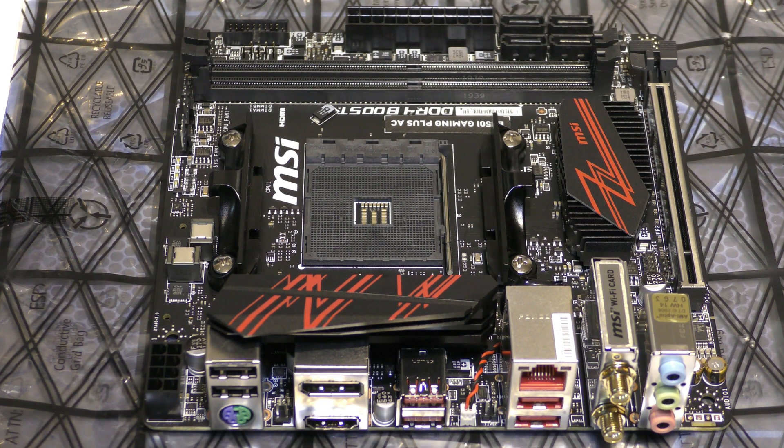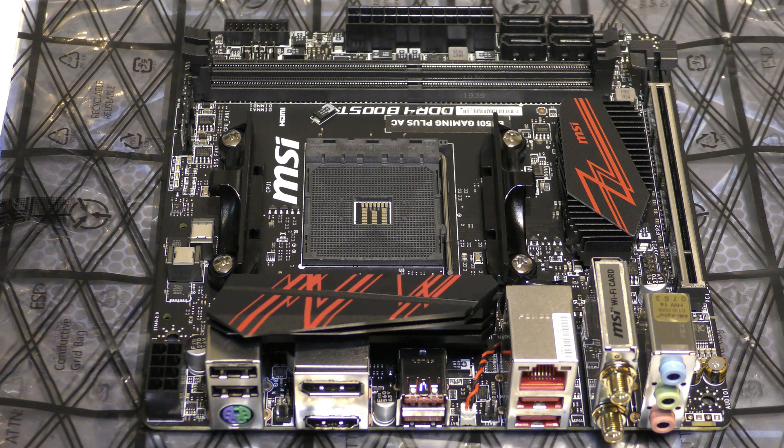Let's start with what's on the back of the motherboard. We have two USB 2s, we have PS2, DisplayPort, HDMI, four USB 3.1s, we then have a Realtek gigabit LAN, then we have the connectors for the antennas which is Bluetooth and Wi-Fi, and then we have the audio.